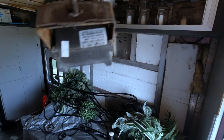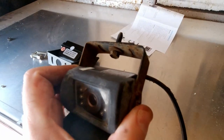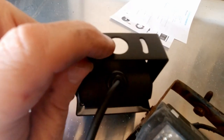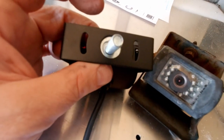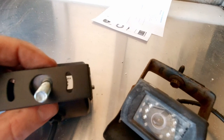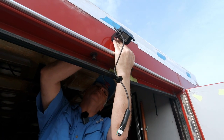Here's the old backup camera that doesn't work, and we'll try to get the new one put in. Now that the old one is out, we're dealing with a problem: the old one had a smaller screw area, but this newer one has a very large hole. So I had to find a new bolt with a washer that I think is going to work. I'll put it through like that, with a lock nut on the back so it doesn't vibrate loose, hopefully.